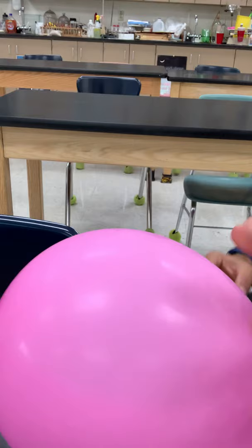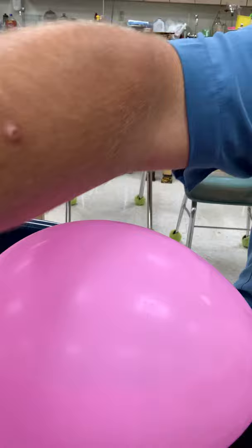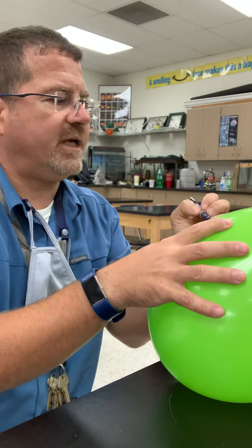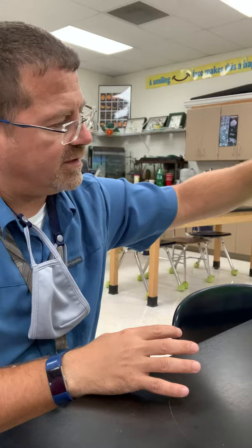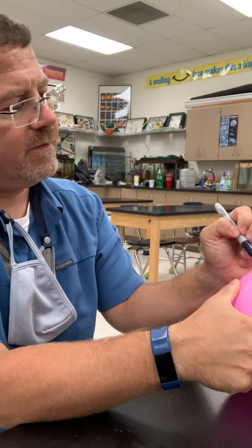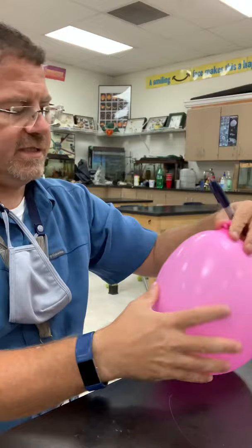You can see the dry ice balloon still has a little bit of dry ice in there. I'm going to write 'air' on the green one so we don't get confused. If you have colored pencils, you can draw a balloon and color one green for air. On the other one, write 'dry ice.' Dry ice is still shaking around in there.